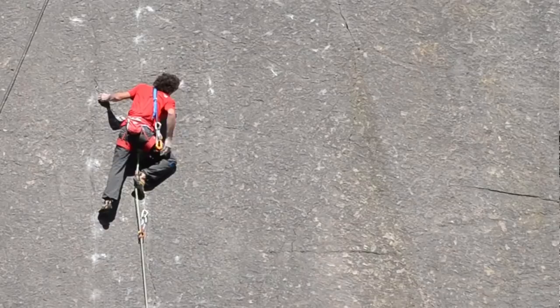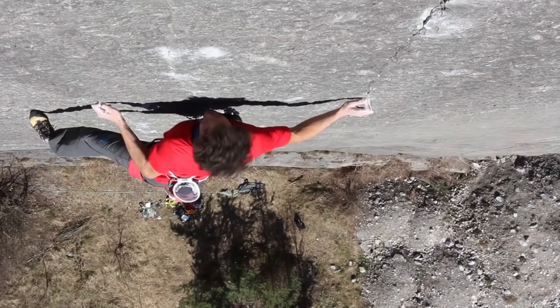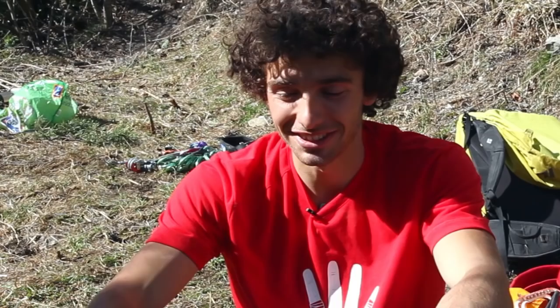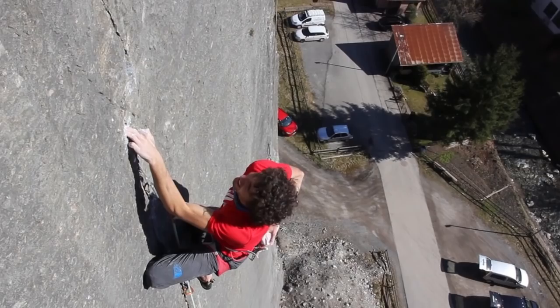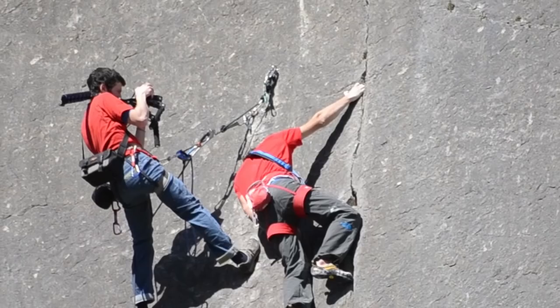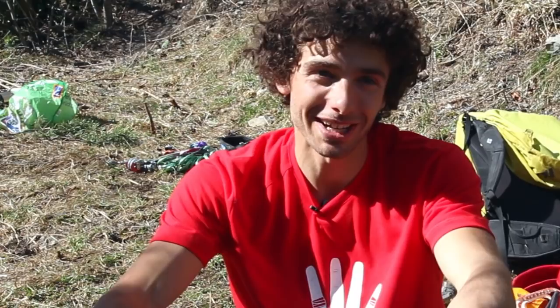Climbing the route for me was something really intense and I invested so much energy in it. At the point when I clipped the chains, all the energy — all the effort — concentrated in one moment. And yeah, it was a really nice sensation. And after that there is always the feeling that something nice is finished. So you are happy, but at the same time you feel that something has ended, and you don't know what will be next.